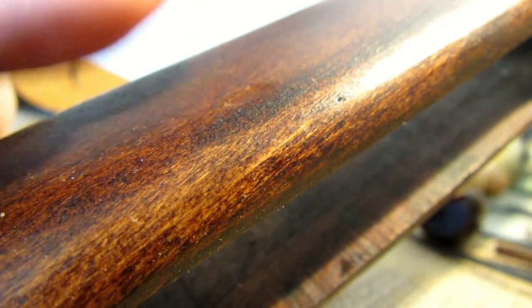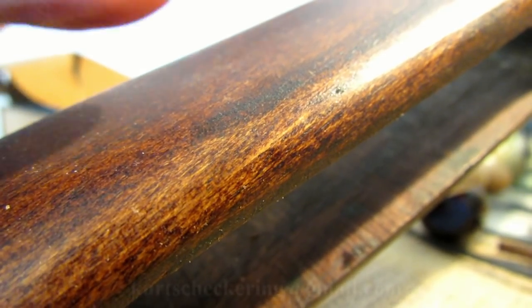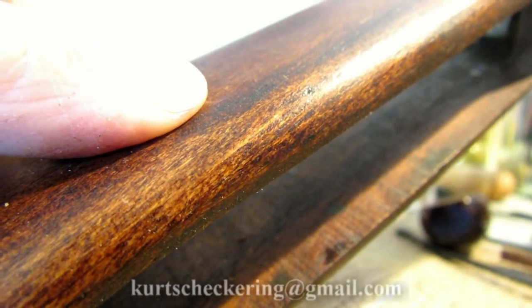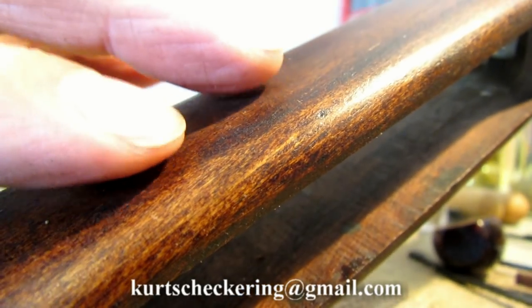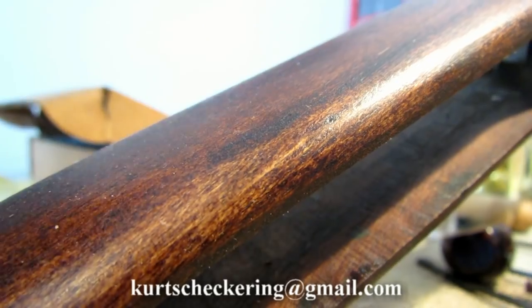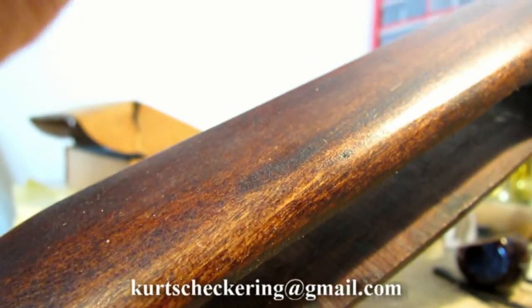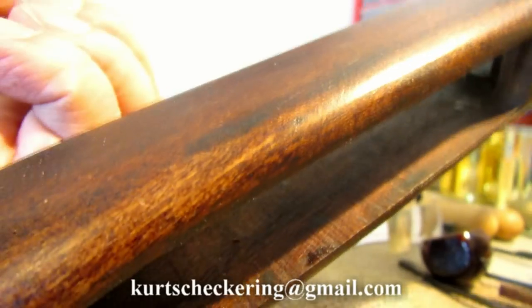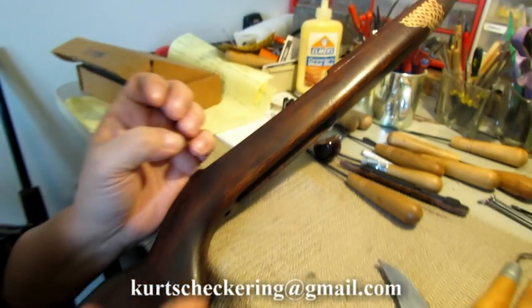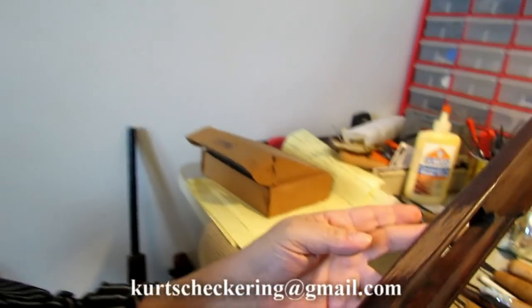A hot iron works well — a soldering iron, a clothes iron, or real hot water. Just press it to the cloth. Check periodically; if the cloth starts to get a little dry, re-wet it and put it back on. You don't want a dry cloth. What you're doing is creating steam that goes into the wood. The wood will absorb it and push those compressed, dented-in fibers back out to the surface.